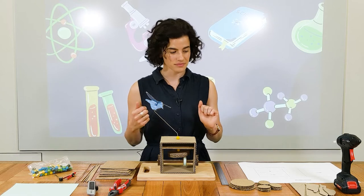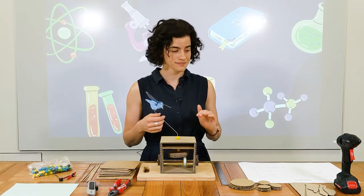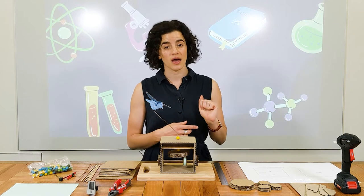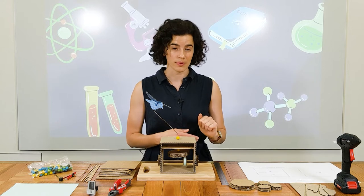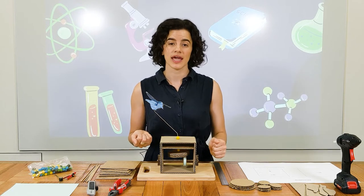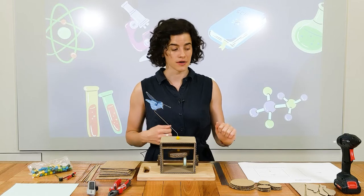Let's make a start. To make your automaton, you will need a hot glue gun — and that also means you will need the supervision of a grown up. There's lots of measuring and cutting as well, so definitely handy to have a grown up with you so you don't hurt yourself.